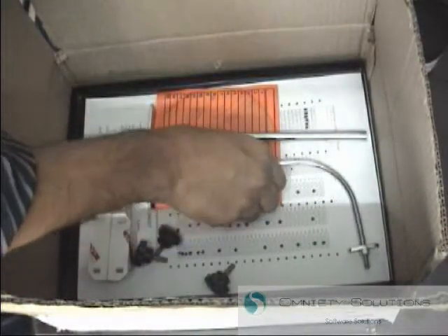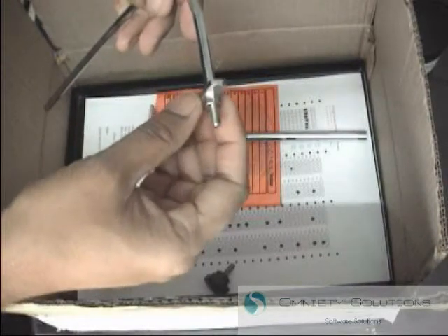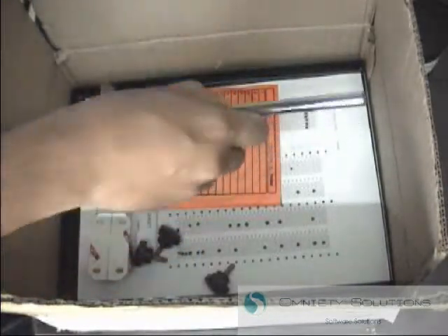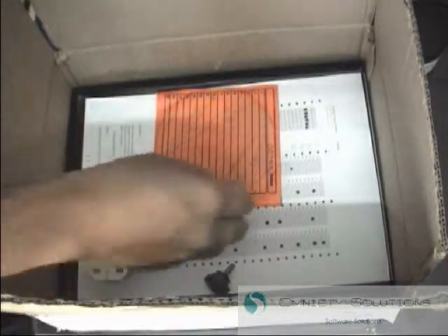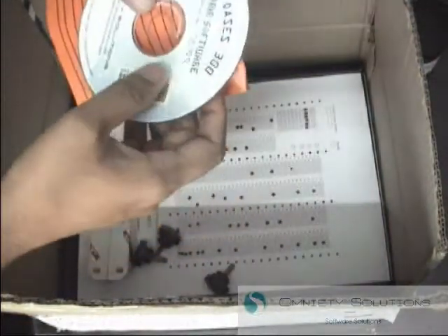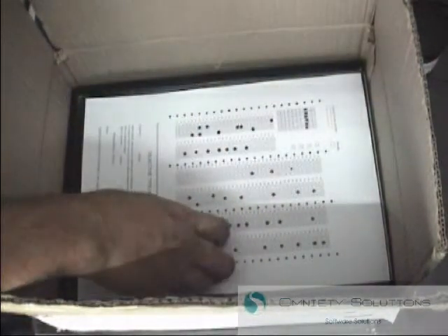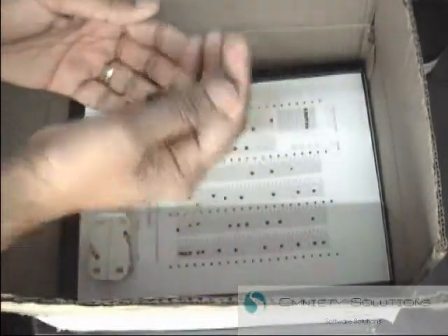There should be an L rod shaped like an L, with a wing nut attached to it. Then there should be a T rod that goes and connects to the tray at the bottom. There should be a software CD included with some serial number on it, and there should be three black screws to screw the scanner into position.